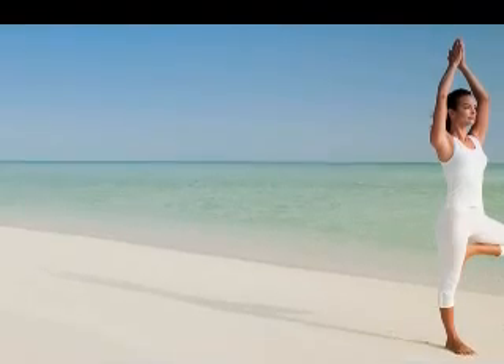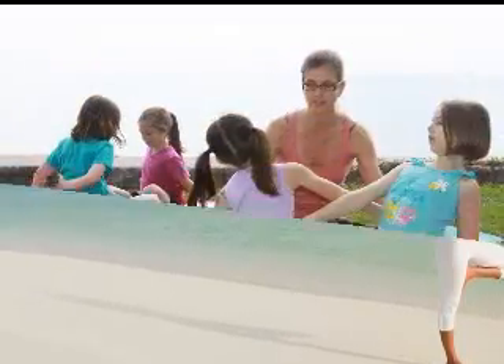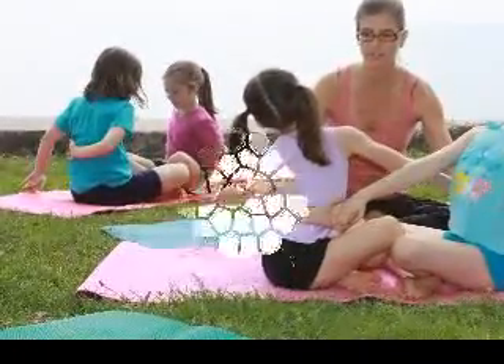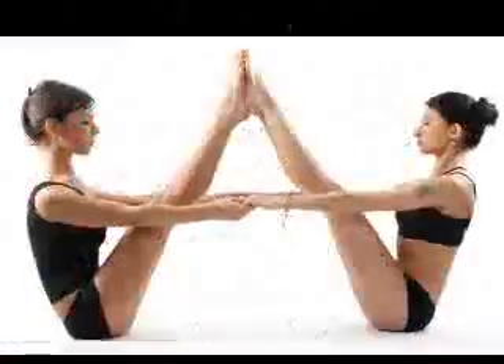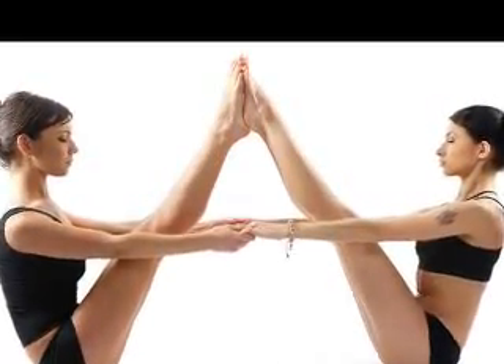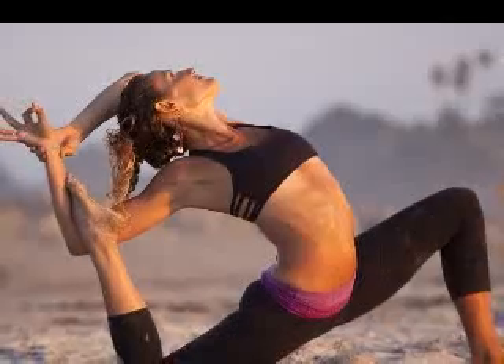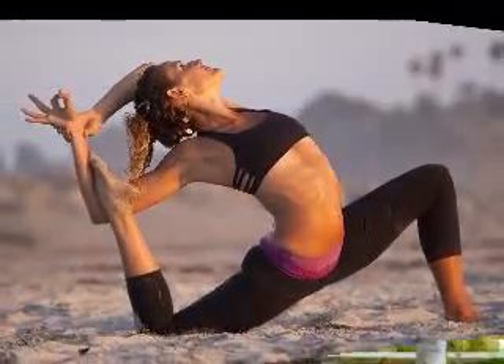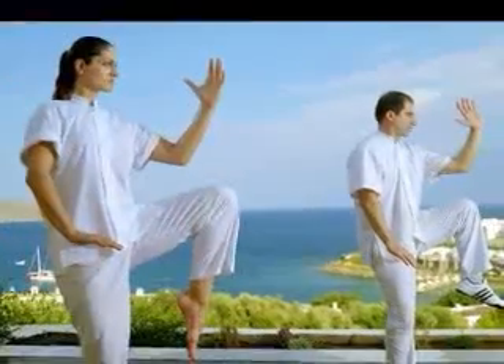Power yoga is different from traditional yoga in many ways, but the goal is the same: to make your body look great. American Power Yoga is a fairly new form of yoga that has been influenced by two different forms of classical yoga known as Ashtanga and Vinyasa. The new American style of yoga is a mix of these traditional forms, postures and exercises.